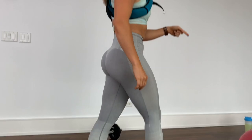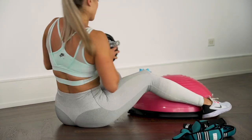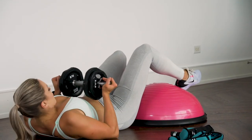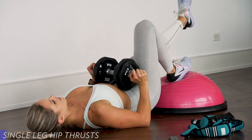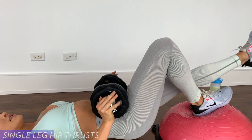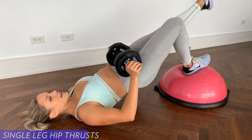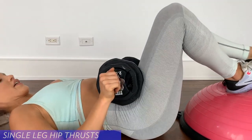Moving on to exercise number two. I'm going to be taking the vest off for this exercise because it's a little uncomfortable between my shoulder blades. Grab your dumbbell, place it over your hip, one heel on the balance trainer, and bring your bum pretty close to the balance trainer. We're going to be bringing it up. Make sure you're not lifting the dumbbell — your hip should be lifting it, you're just balancing it on your hip bones. One through twelve.